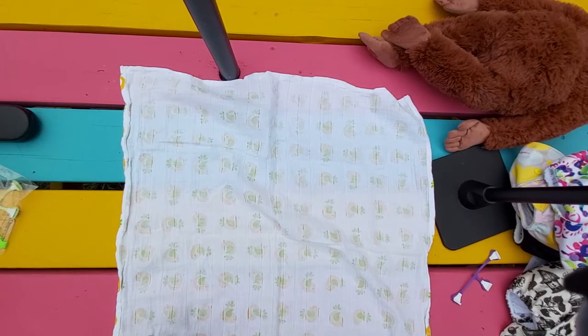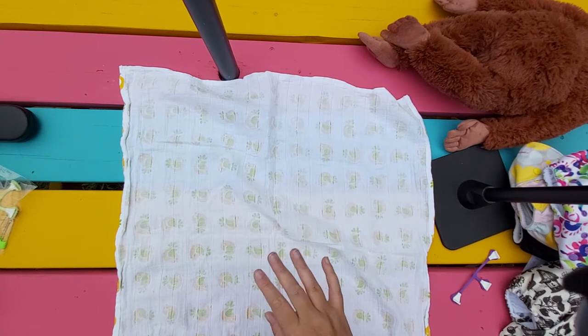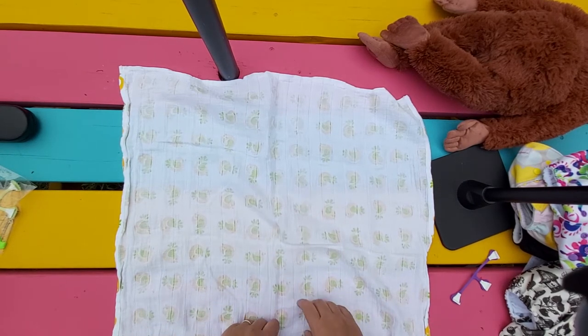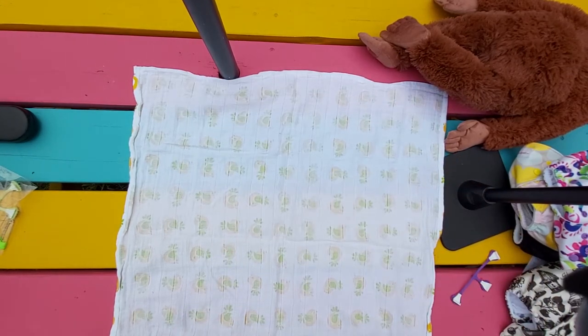This is how to fit flat diapers. There are lots and lots of different folds for flat diapers. I'm going to go through two that are reasonably popular and relatively easy if you're a beginner.